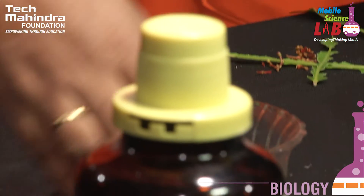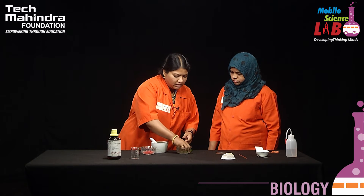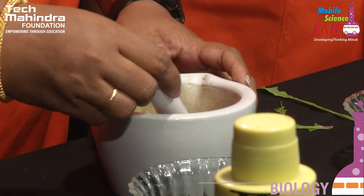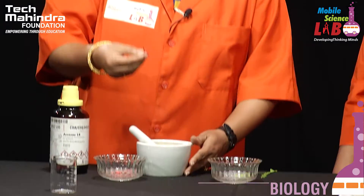Now we have to go for the extraction procedure, for which we need a mortar and pestle. This is a simple process of homogenization — we are bringing out the chlorophyll or the color pigment from the cell by grinding. We need a suitable solvent to extract the pigment, and for that we need acetone. Acetone is a solvent which will dissolve the chlorophyll from the leaf and the carotenoids from the flowers.